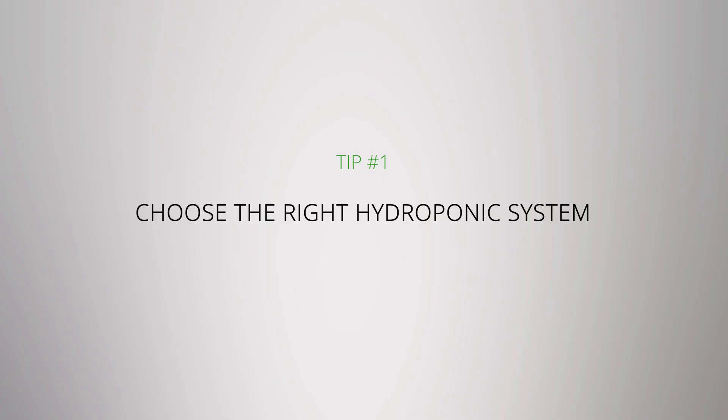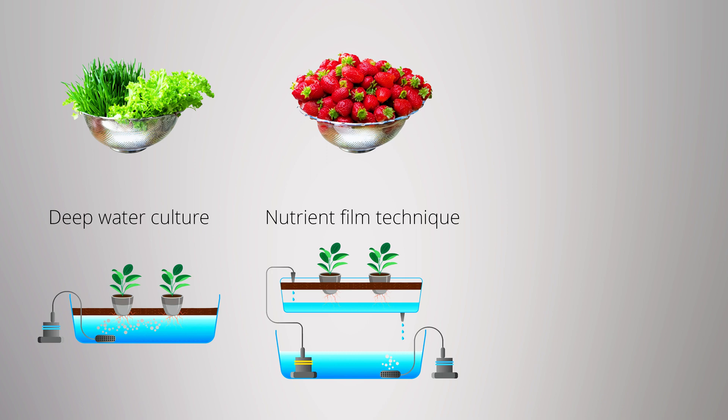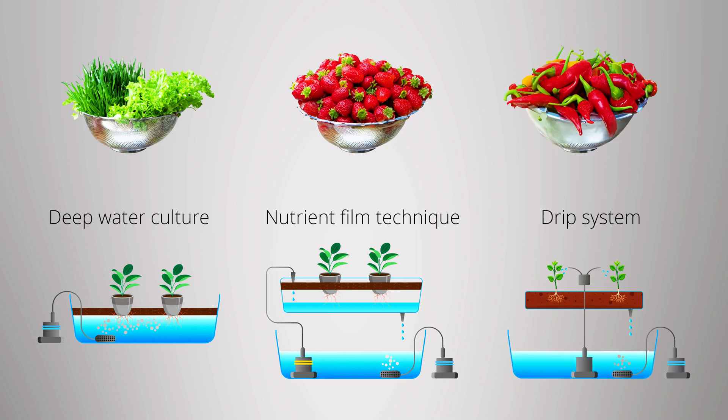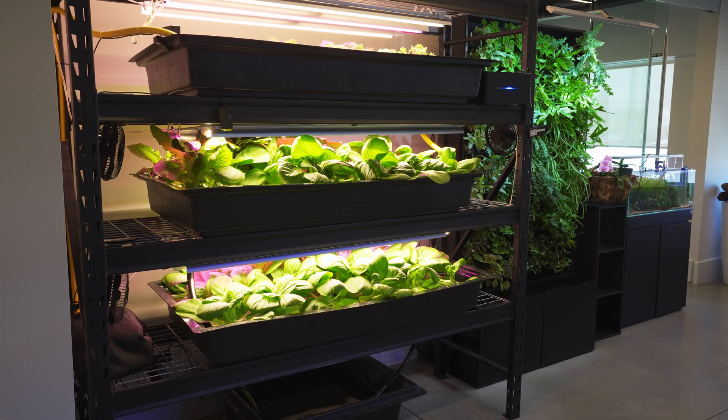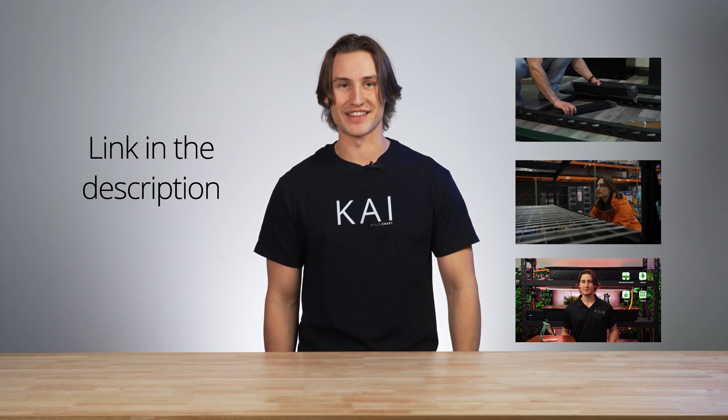Choose the right hydroponic system. You want to select a system that suits your budget, space, knowledge, and the types of plants that you want to grow. A deep water culture system is better for leafy greens, nutrient film technique is better for things like strawberries or herbs, and a drip system is ideal for big vegetables like tomatoes, peppers, and cucumbers. Here at the office, we run racks that act like a combination of a deep water culture system and a nutrient film technique system, giving us a great array of plants that we can grow.